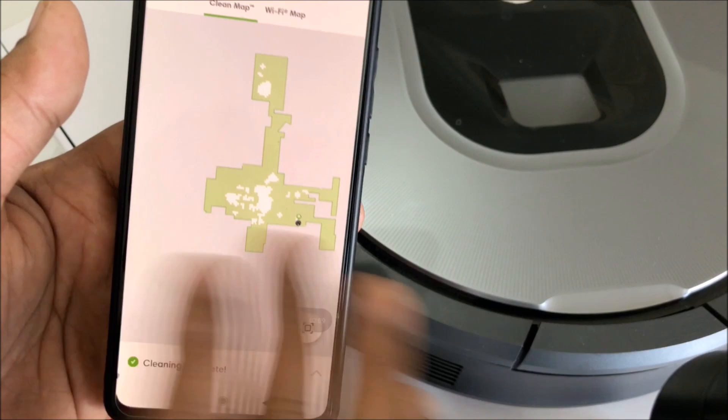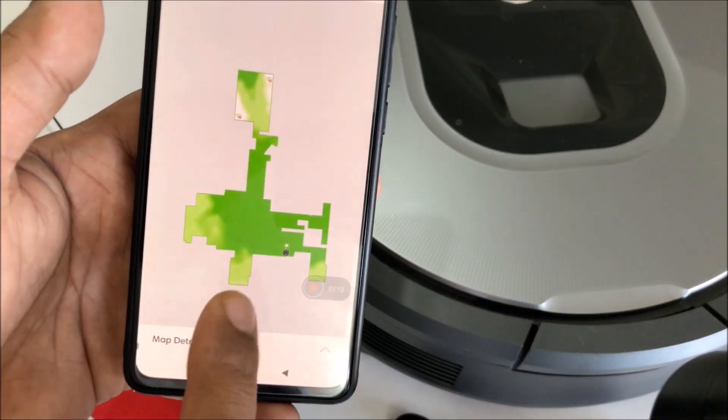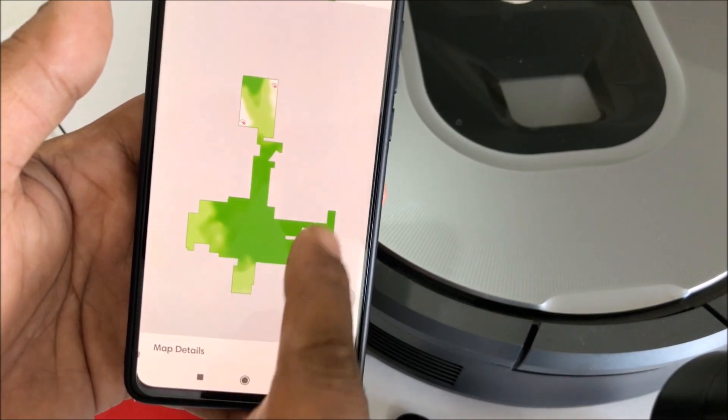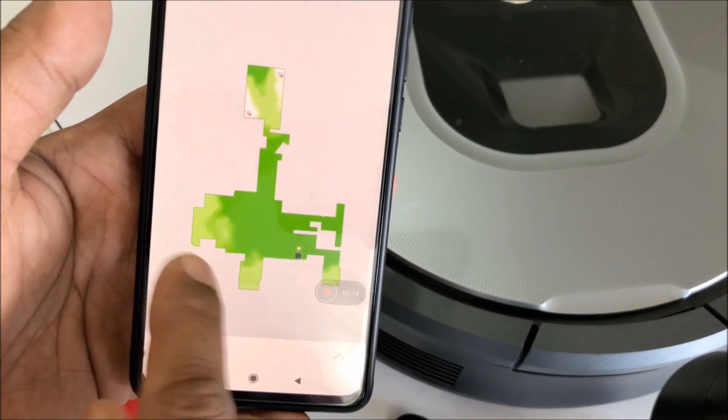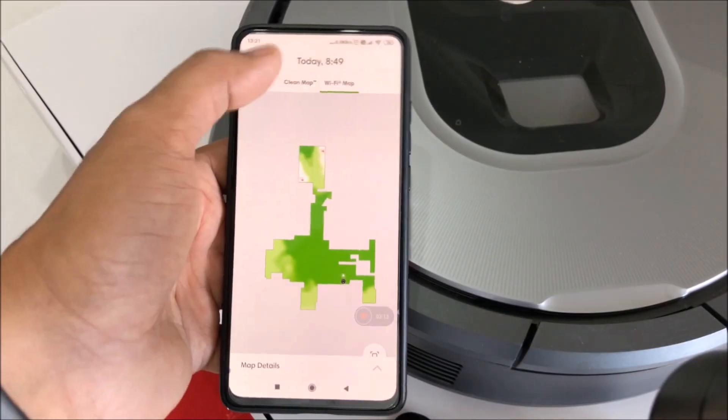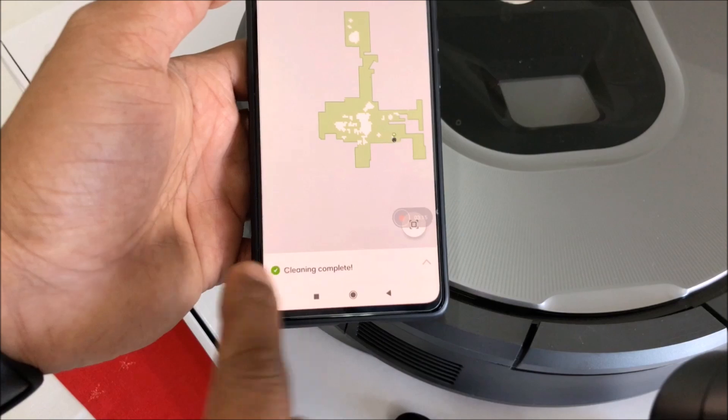Then you have the Wi-Fi map. The Wi-Fi map actually shows you your Wi-Fi area — this is where the Wi-Fi is strongest, and as it gets lighter or white, that's where the Wi-Fi is a little slow or doesn't reach. Now let's look at the status.